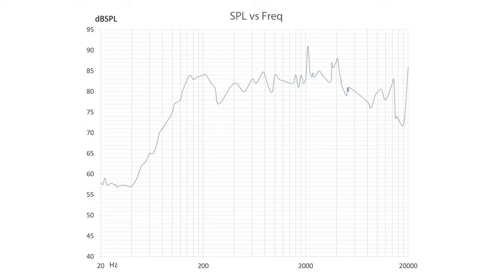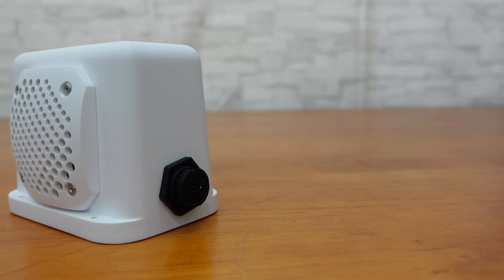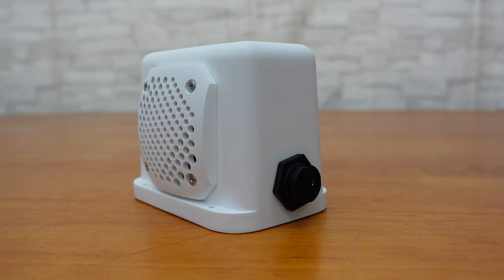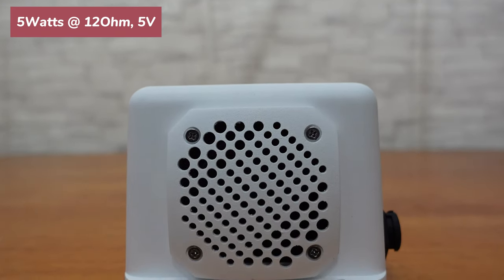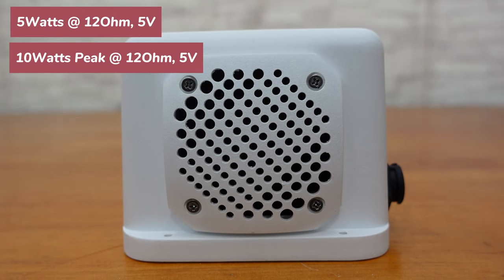The speaker's frequency response curve is shown in the figure. The amplifier is equipped with a boost circuit — when powered by 5 volts driving this 12-ohm full range speaker, it can deliver a rated output power of 5 watts and a peak power of up to 10 watts, which can meet the power requirements of most audio projects.